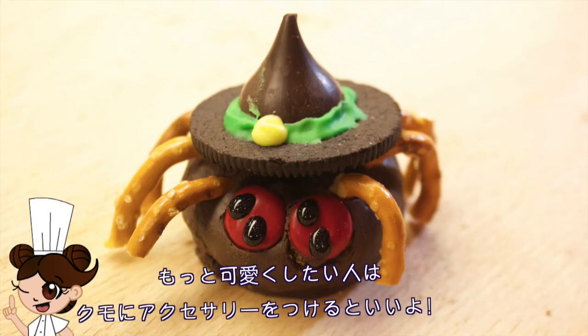Also, if you want to get creative, you can give them an Oreo Kisses hat like this. If you want to learn how to make this, check out my video in the description below.